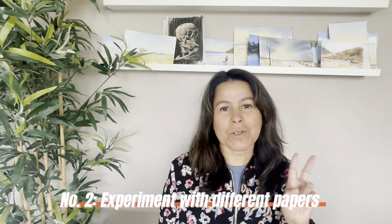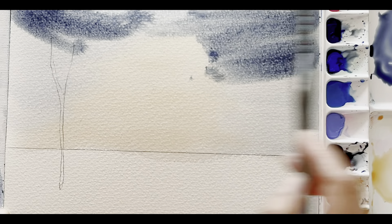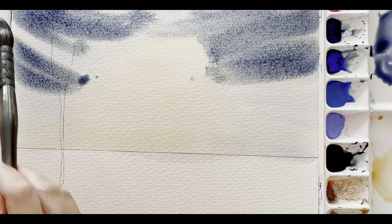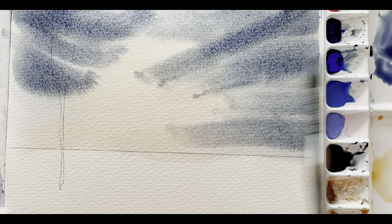Number two: experiment with different papers. When it comes to watercolor, the paper you use can make a big difference. If you're using a paper that is too thin, it can get all wavy and mess up your painting, and that can be super frustrating — you may even want to give up. My advice is to experiment with different types of watercolor paper. There are three main kinds: hot pressed, cold pressed, and rough.